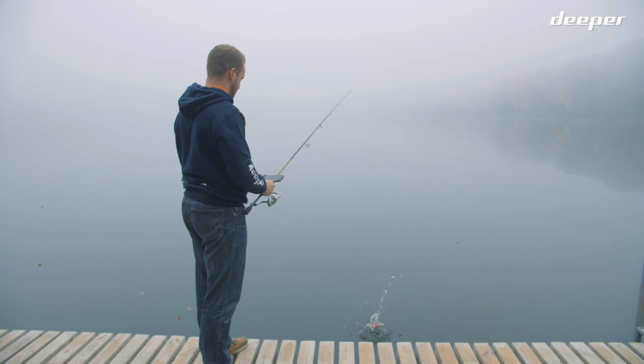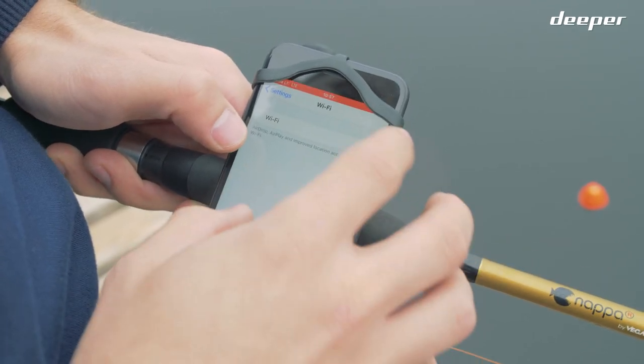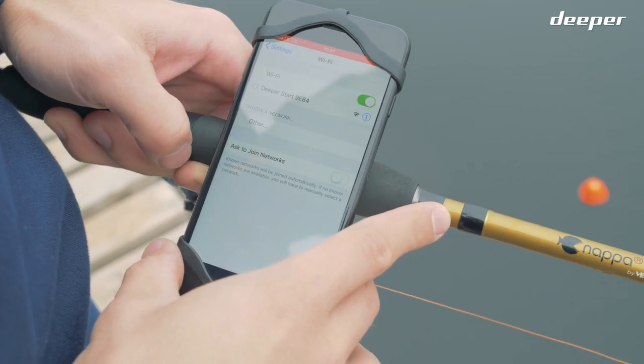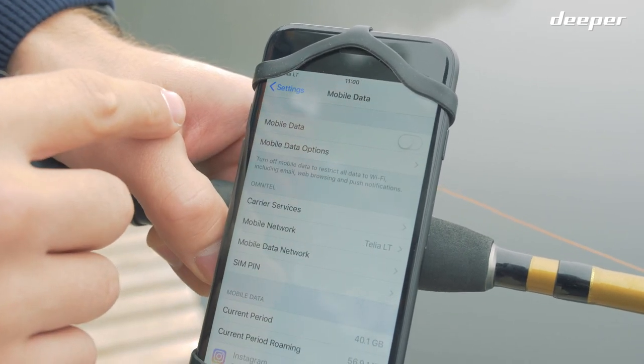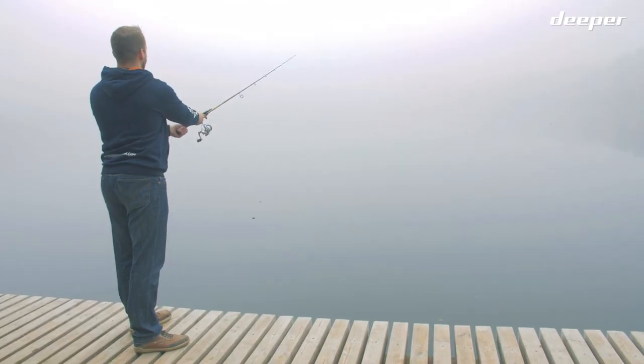After doing so, put the fish finder in water close to you. Go to your connectivity settings and find the Deeper Start in the list of available connections and connect to it. It's best to switch off mobile data on your smartphone, or Wi-Fi Assist if you're using an iOS device, so it doesn't interfere with the connection. Now you're ready to go.